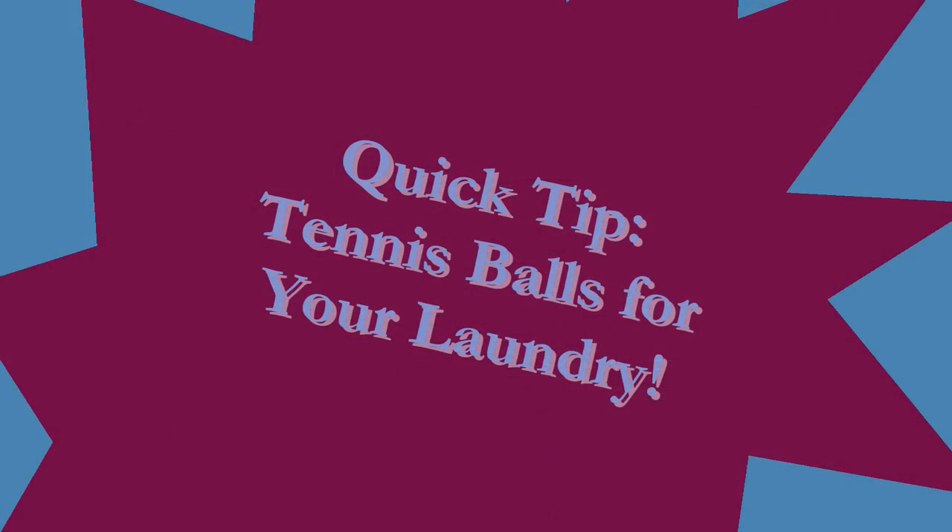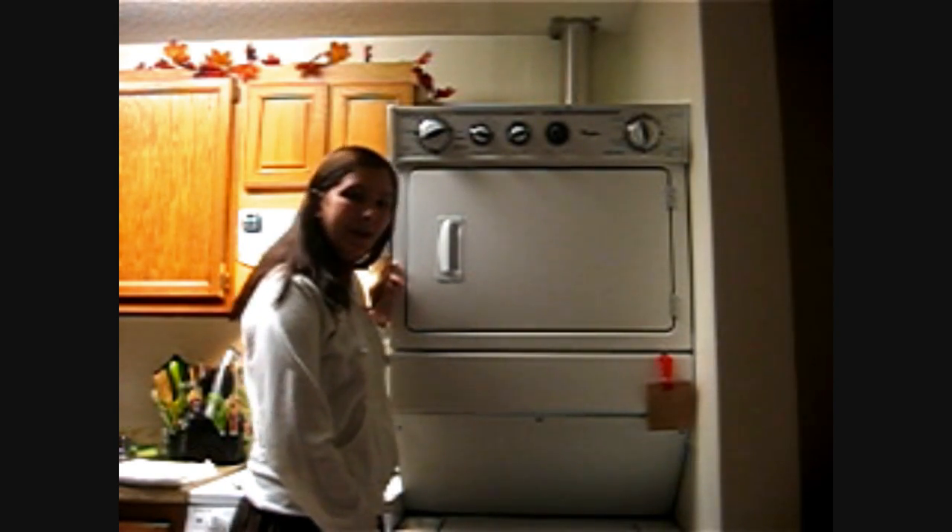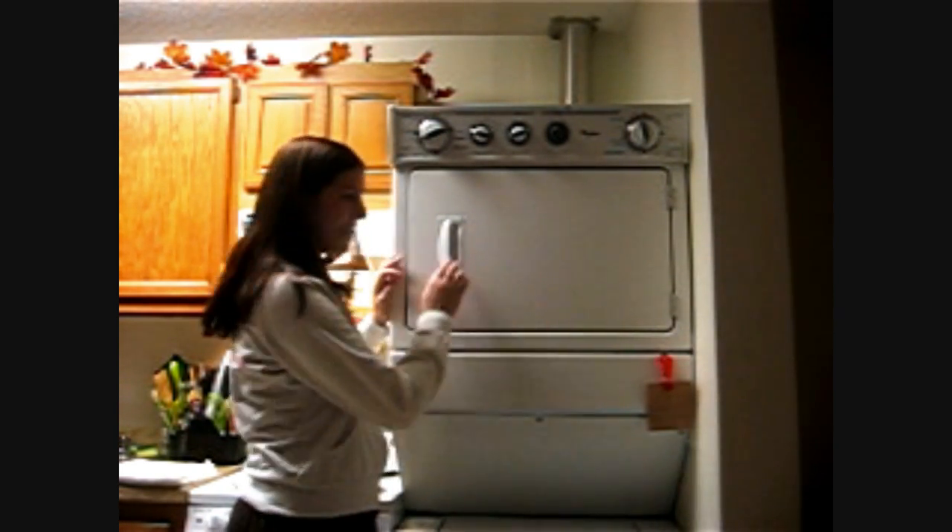Hey everybody, it's me coming with you with another really quick laundry tip. This one's for your dryer.